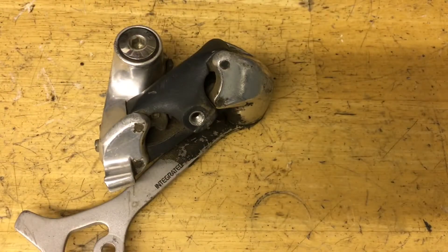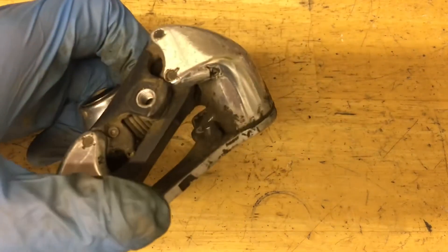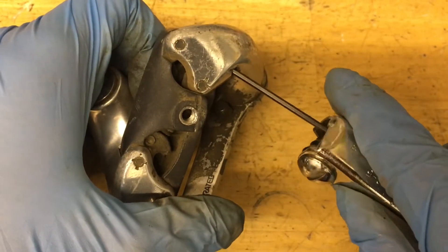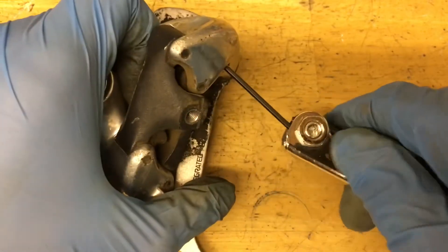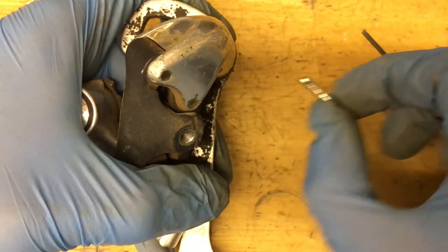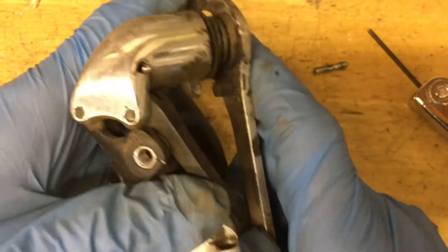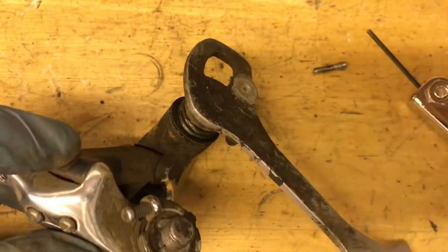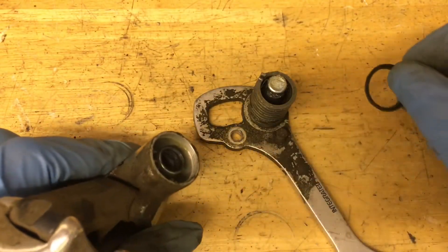Now the easy part is done and it's time to service the springs. For the B-Spring, all you need to do is find that little pinch bolt and unscrew it with a 2mm Allen wrench. There we go — now if it springs out, make sure to pop that seal off too.